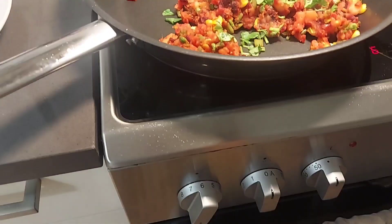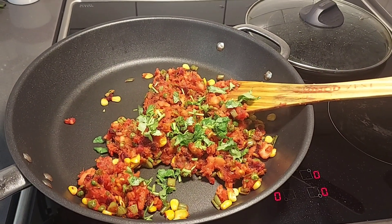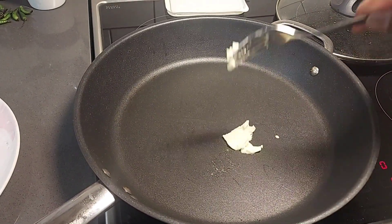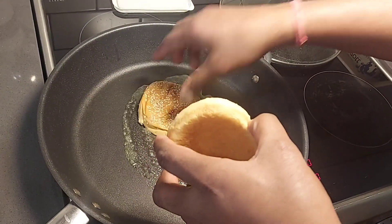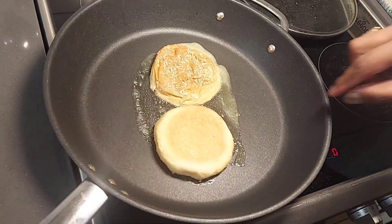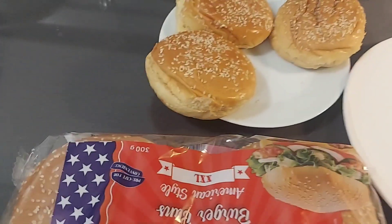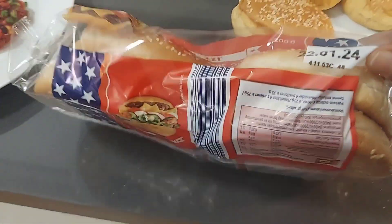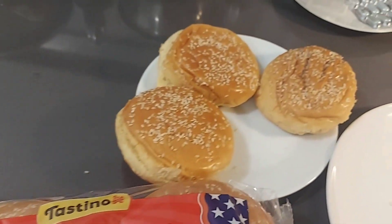I am going to fry the patties in the same pan. I will make a burger bread with a little bit of butter and ghee for a roast. I will take the groceries and the burger bread. This is an XXL size burger bun.